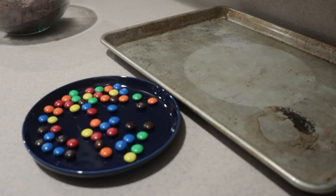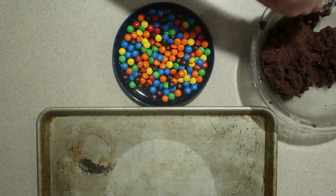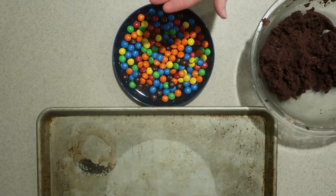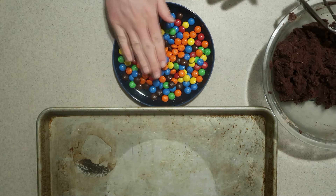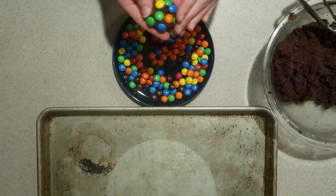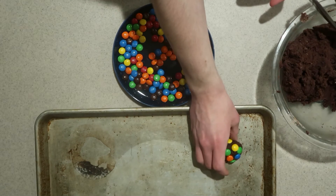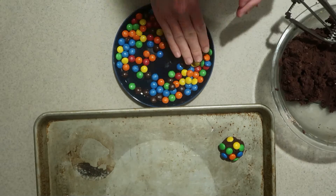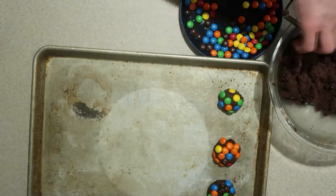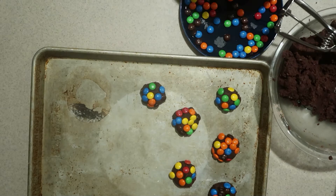Add some M&Ms onto a plate. Scoop two tablespoons of cookie dough for each cookie, press it onto the plate of M&Ms so the M&Ms stick to the top of the cookie, and place them onto an ungreased sheet pan. Keep doing that until enough cookies are on the pan, spacing them out at least one and a half inches apart to give them room to spread.